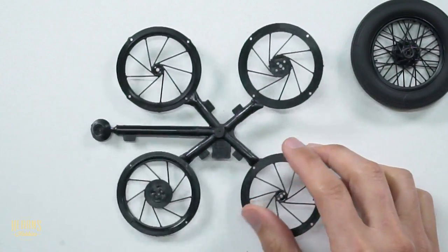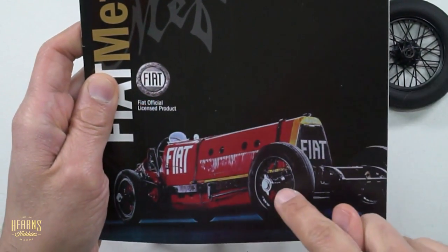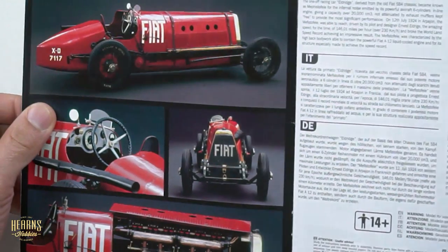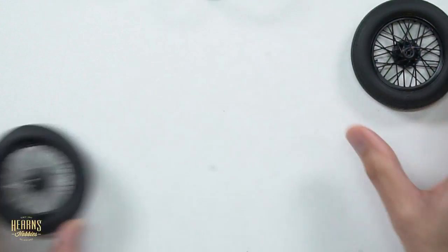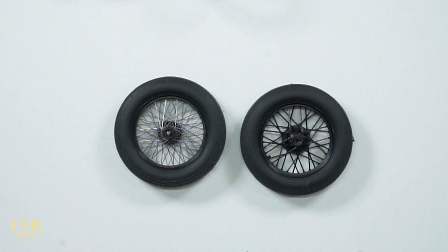When you look at photos of the actual car, you can see the spokes are actually really, really fine. So what I'm going to do is show you how I've re-spoked these wheels with thin metal so that they'll look more realistic. Here's one that I've done earlier - something that's been re-spoked and the original. You'll be able to see the differences.